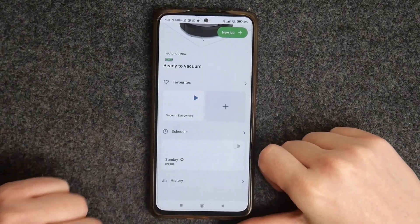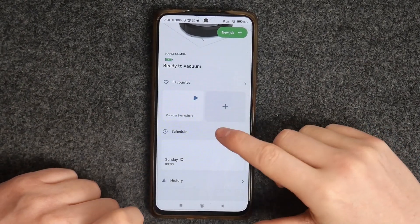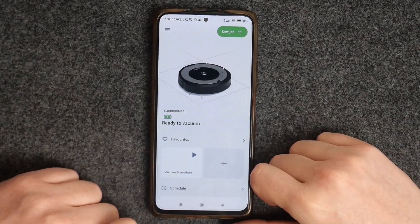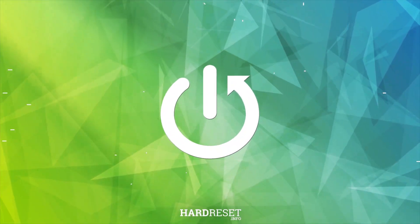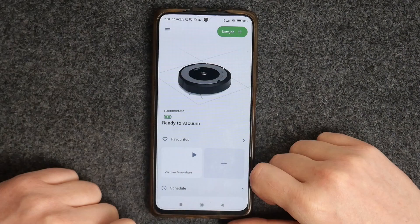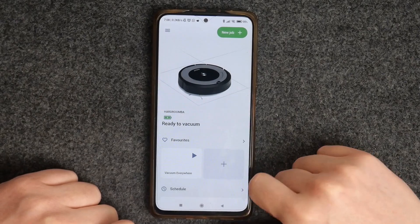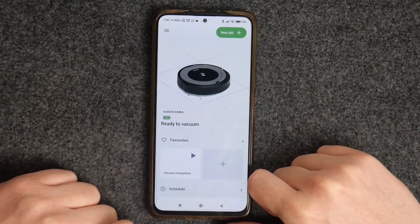In this video I want to show you how to schedule cleaning for iRobot Roomba devices. To do this you need to get the iRobot app — we showed you in our previous video how to set it up.